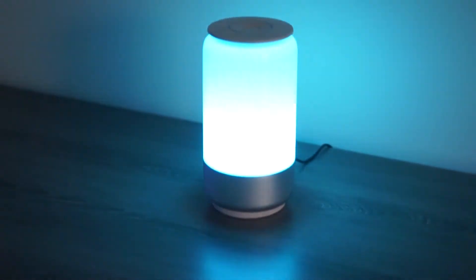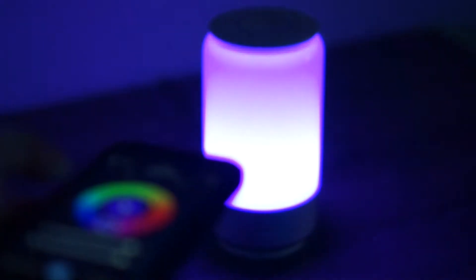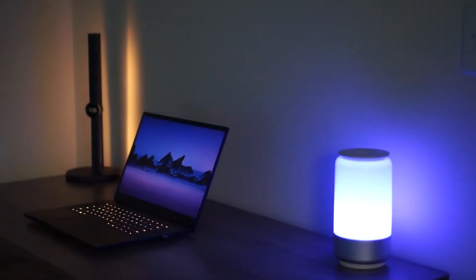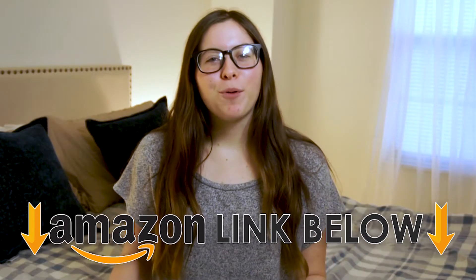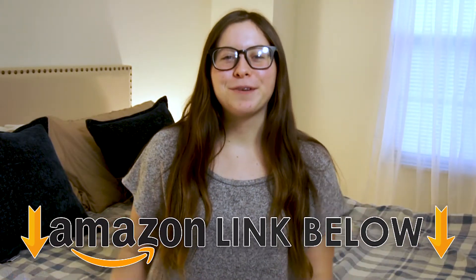What is going on guys? I'm Haley and today I'm going to be doing a review of the Lamp UX Smart Table Lamp. I'm going to give you the pros and the cons of this product and then share some of the things I've picked up while living with it. If at any point in the video you want to check this thing out, I put an Amazon link down below for your convenience.